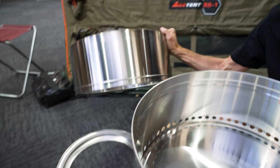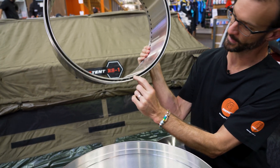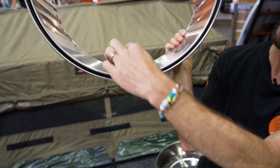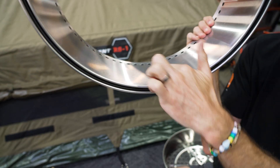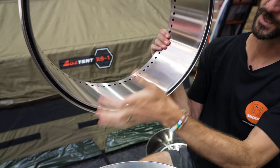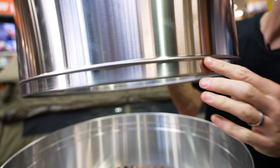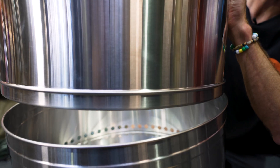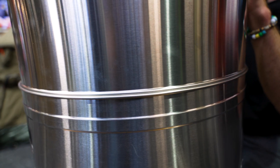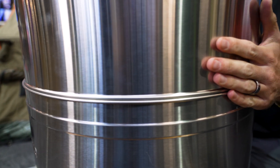The next step is to grab this section of the fire pit — the top section. It's thicker around here; there's a double wall with a wall on the inside and a wall on the outside. This is here to create a bit more airflow and a bit more oxygen in the fire. There's a lip here just to stop this from falling right down inside the bottom section, and it just sits inside until that lip catches — loosely on top like that.